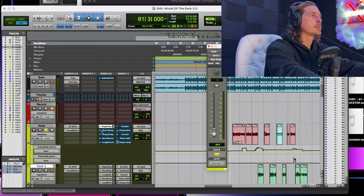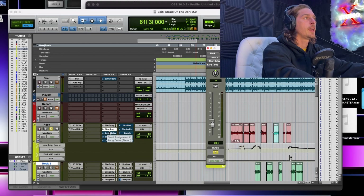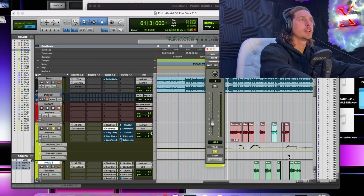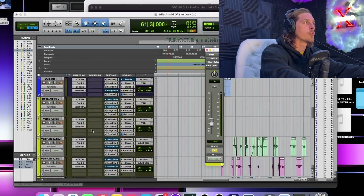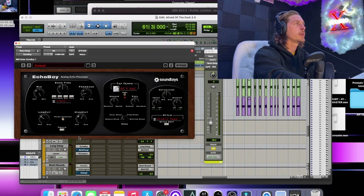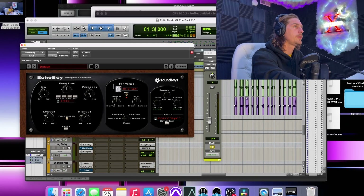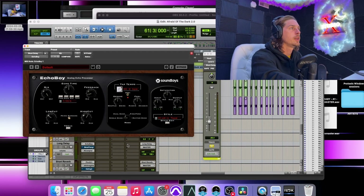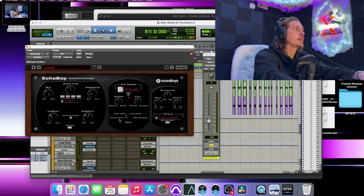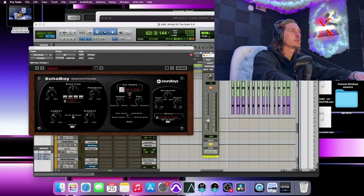The next effect is an eighth note delay — same slap feel but just adding some layers to it. I've got more of this one going on. In the short delay I'm running Echo Boy set to an eighth note, a little bit of feedback, 100% wet, high cut, low cut, set to single echo.